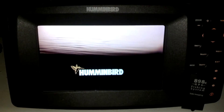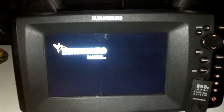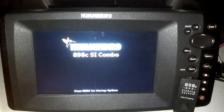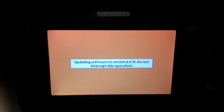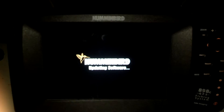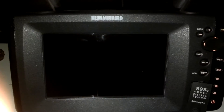Then it cuts itself off, like a reboot, starts back up and goes into loading. It loads back up and asks the same thing again. So I go through it again — yes — it starts updating, and shuts itself down again.